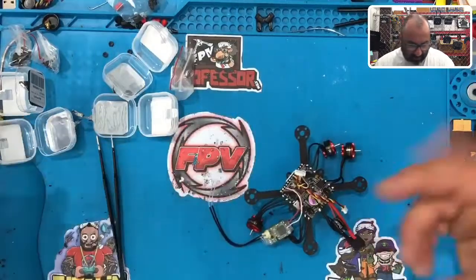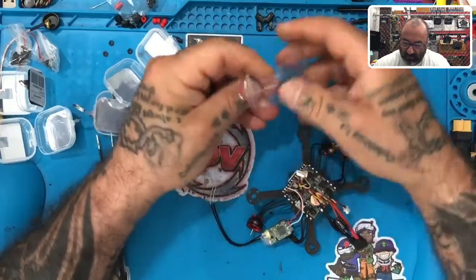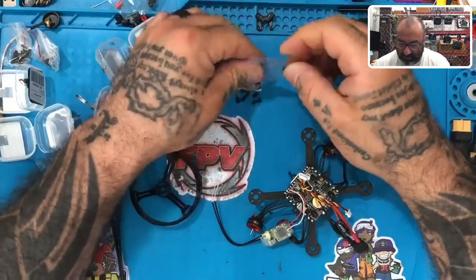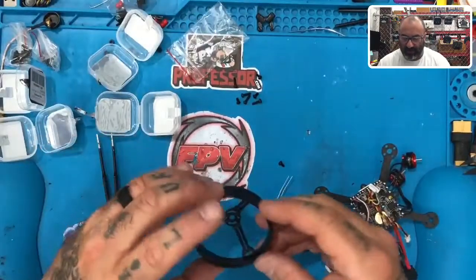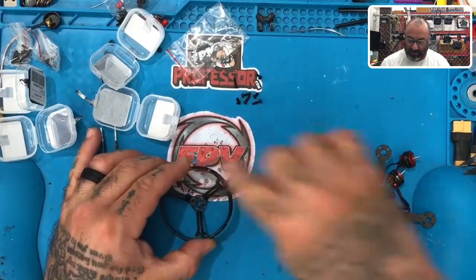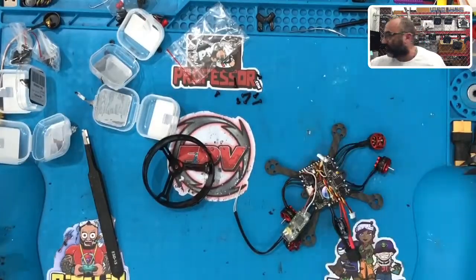Let's get this back on here and now we can take the bag that came with the screws and see what's going to work. Don't forget you've got your prop guards to put on too. Here's a quick rule on the prop guards — if you look at them, you're going to see the side has three holes. Actually, let's stop here, make sure your motors are ready, and we'll come back in the next part of this video and start from there.